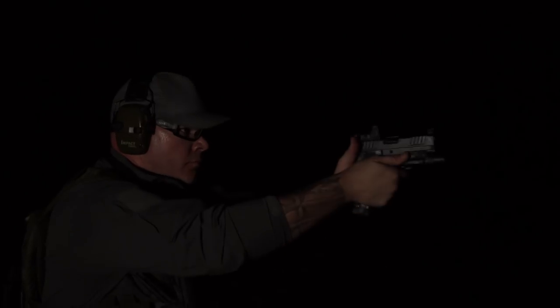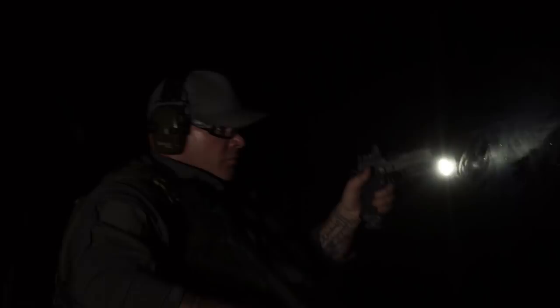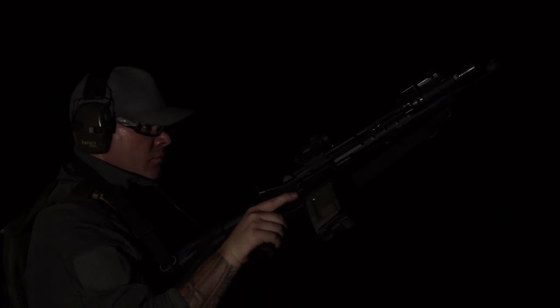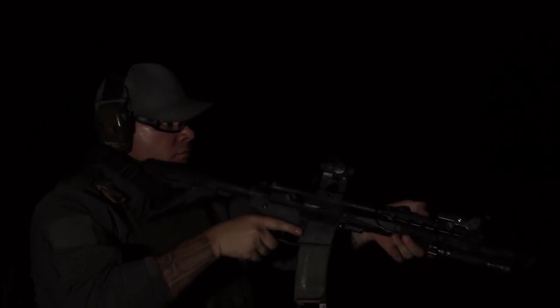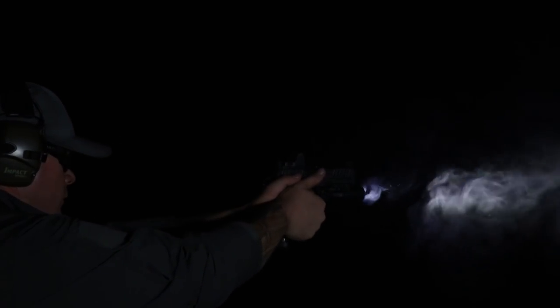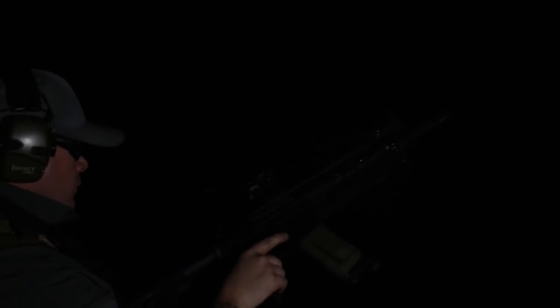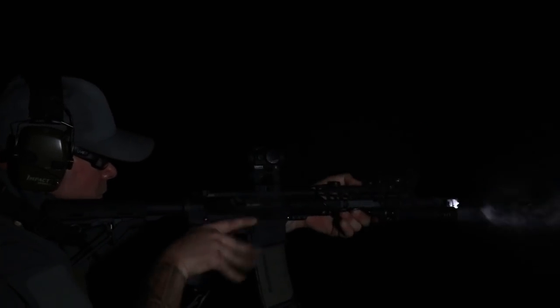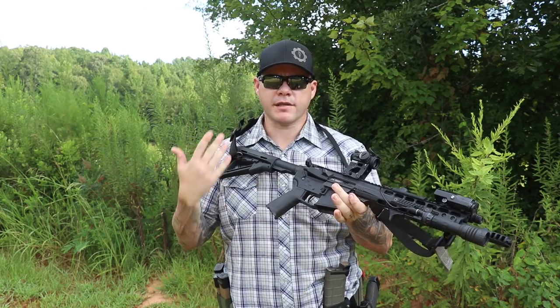If your handgun has a weapon-mounted light and you turn it on because you've been operating in a dark environment, and you finish the drill or the engagement, you now have a light source that can help you diagnose the problem with the rifle before making the transition back to it. Being cross-lateral — rifle right, pistol left — makes this very easy. You can remount the rifle and bring that weapon light to splash-light your chamber, get an idea of what's going on, then holster the pistol and perform your malfunction clearance.